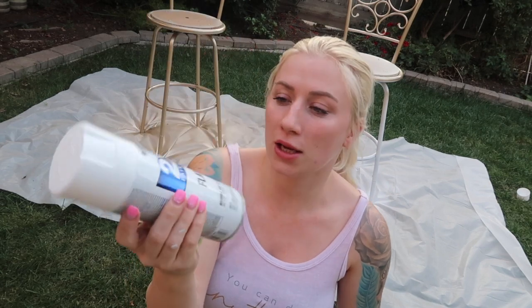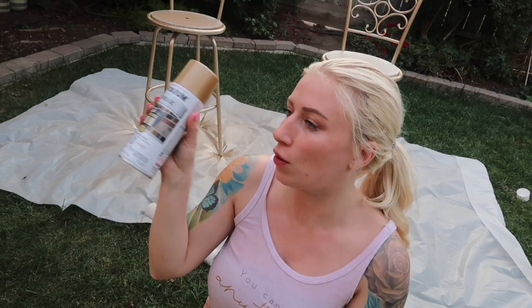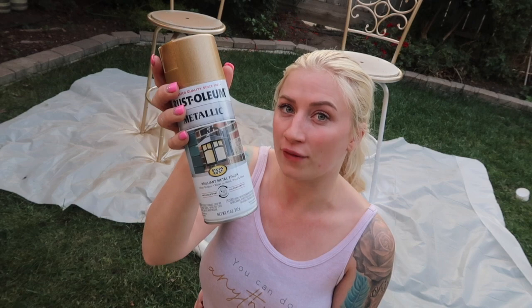These are the two spray paints I'm going to be using: a flat white and a metallic gold. There were different styles of gold — I liked how this one wasn't as bright and shiny. These are super cheap at Home Depot or Lowe's, around $4 or $5. I got a different gold from a craft store and it was like $10 a can, so the hardware store options are a much better deal.